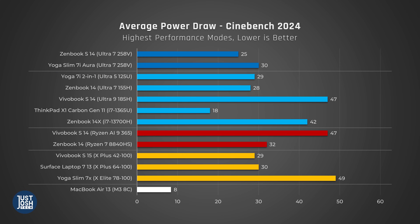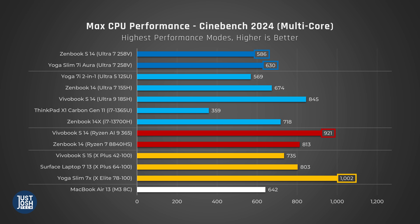Now let's take a look at power draw. Under max load, these Luna Lake chips appear to be pretty frugal — 25 watts for the ZenBook and 30 for the better-performing Slim 7i. They are a lot lower than the Zen 5 chip in our Vivobook and the X-Elite chip in our Slim 7x, but of course, as we showed you, they perform worse.